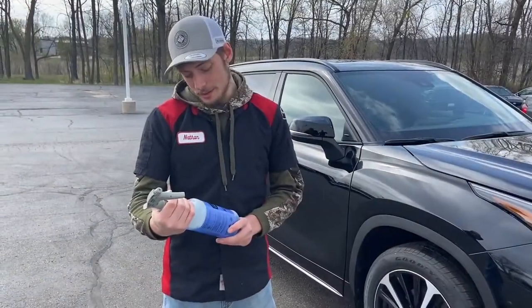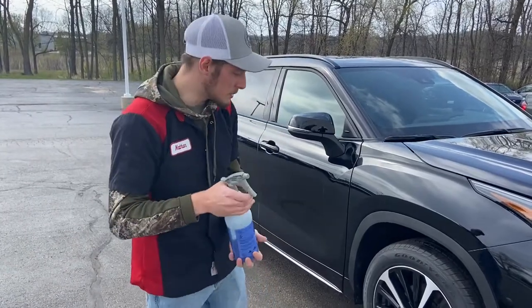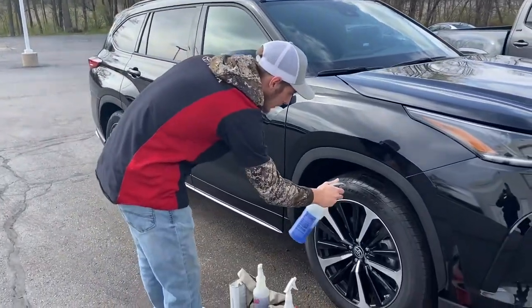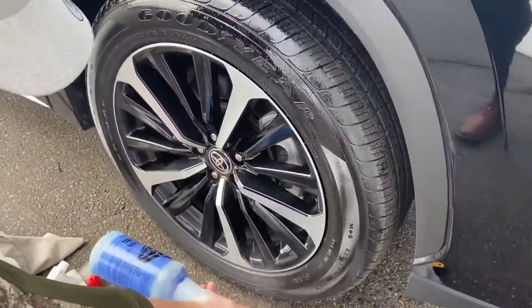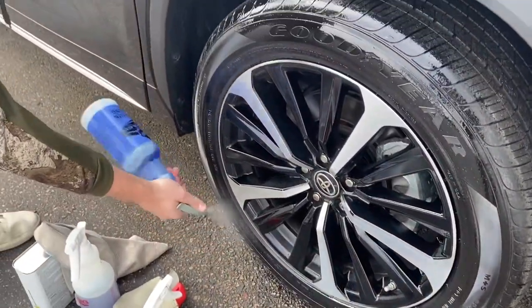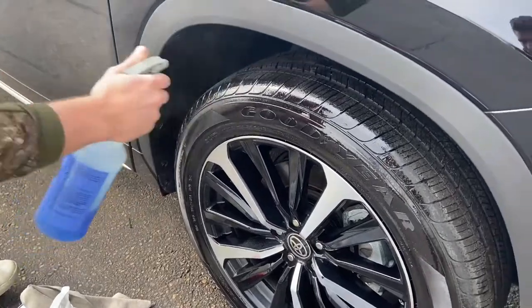Step four is all-season dressing and then we end up spraying that on the tire and make it look really shiny and it just looks really nice.